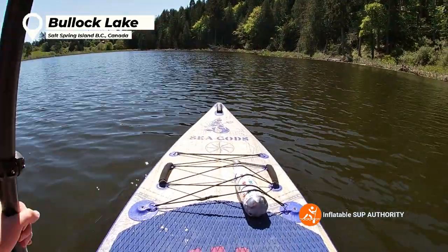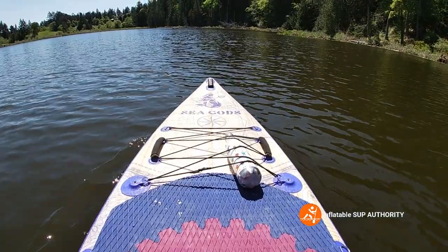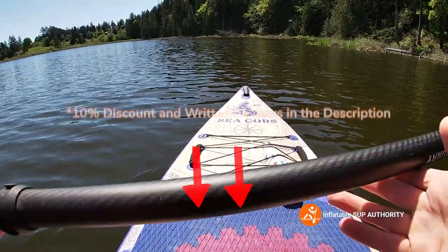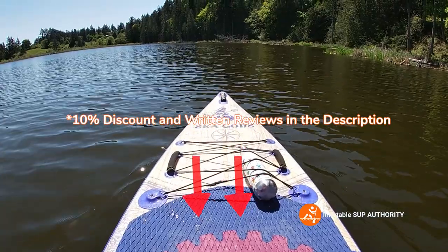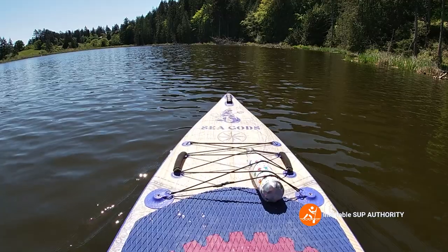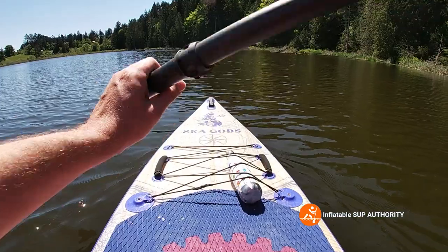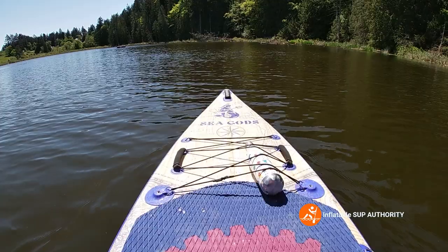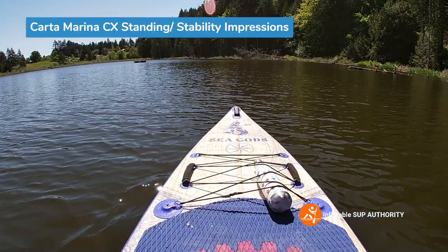Today I'm going to go through stability, speed, maneuverability, and tracking of the Carter Marina CX. I wanted to make note that this is actually my second time testing it. The first time was a year ago at White Rock Beach and it was pretty wavy, so today I'm doing the actual test because these are calm waters — much better testing conditions.